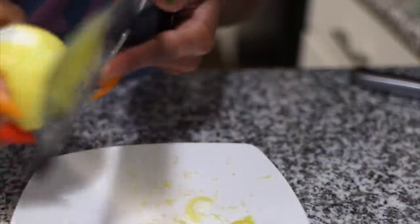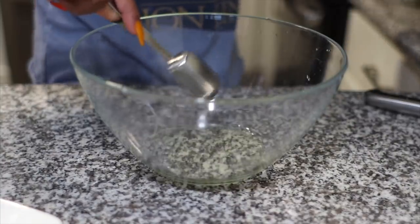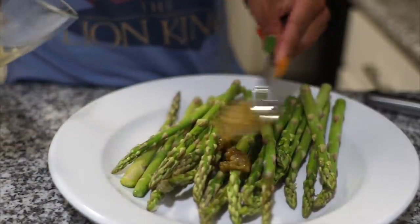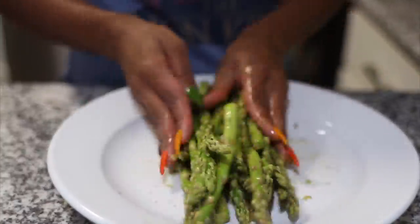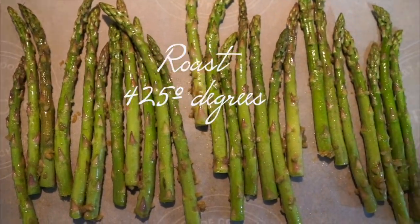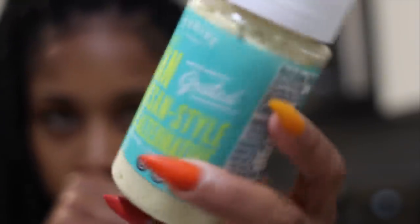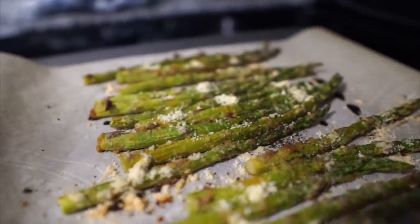I'm preparing my asparagus and zesting half a lemon. In a bowl I'm adding one tablespoon of avocado oil, one teaspoon of onion powder, and one teaspoon of lemon zest, mixed together. I'll drizzle that over the fresh asparagus, rub it in, transfer to parchment paper on a sheet pan, and roast at 425 degrees for 8 to 10 minutes. After taking them out of the oven I'll add some black pepper and vegan parmesan cheese — about one to two tablespoons sprinkled on top.